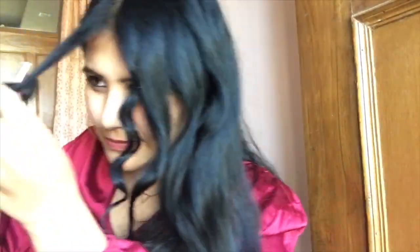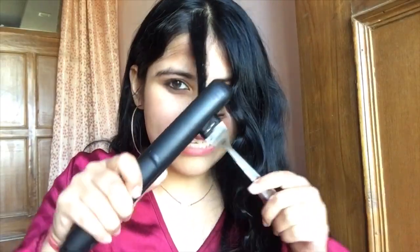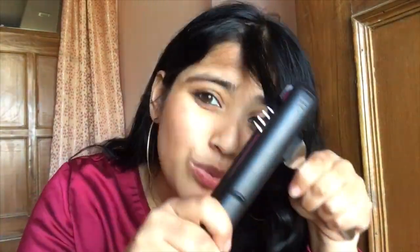For the next hack, I am using a fork. I will take a strand of my hair and roll it around the fork. Let's just use the fork and see whether it will work or not. Let's hold it for a bit and do it quickly.